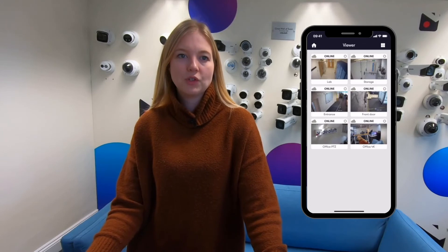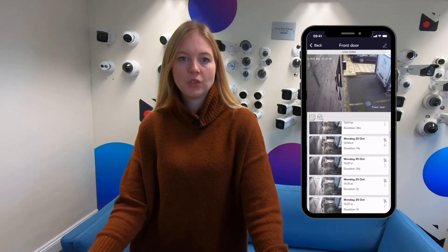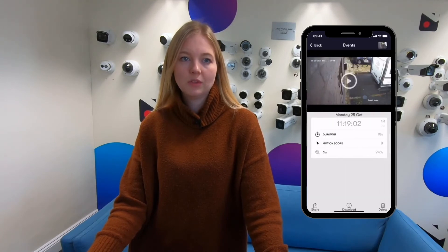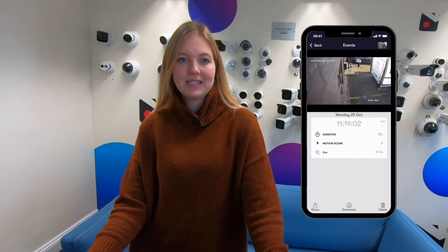And that's it! Now the video recorded by this system is connected to the Videoloft cloud so you can watch the live streams and scroll back through recorded video events. You can also search by date and time and even by specific objects detected such as people or vehicles. Once you've found the evidence you're looking for it's easy to download and share.